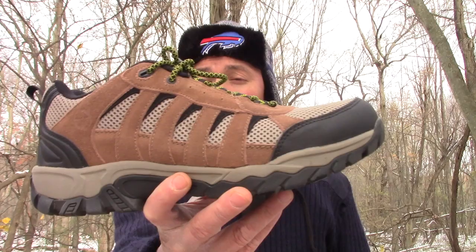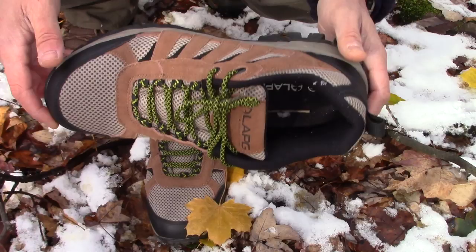Hi everyone, welcome to the High Carbon Steel Love Channel. My name is Dave and I am very happy that you are here. Today we are going to talk about an excellent value at a very low price, and that is the LA Police Gear Atlas Low Hiker Shoe.